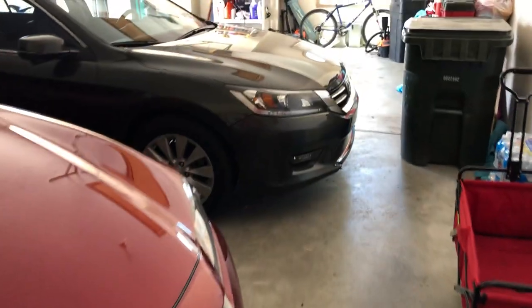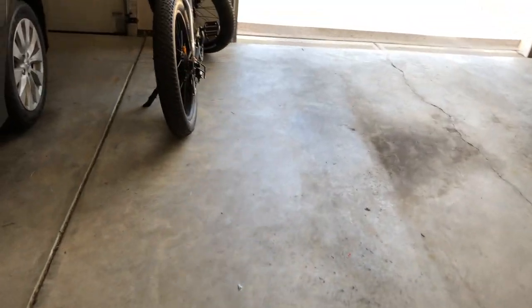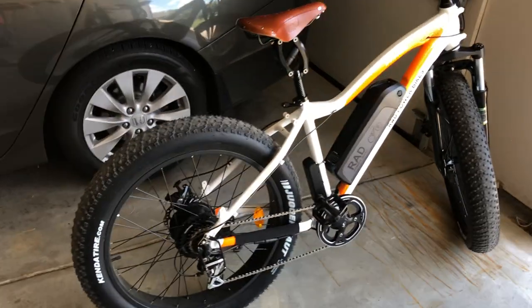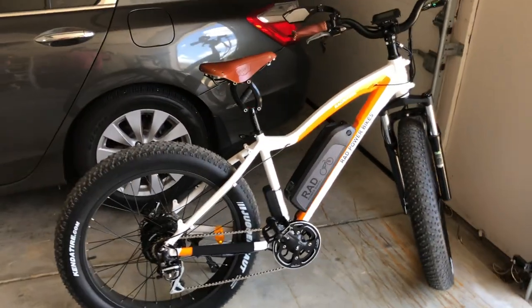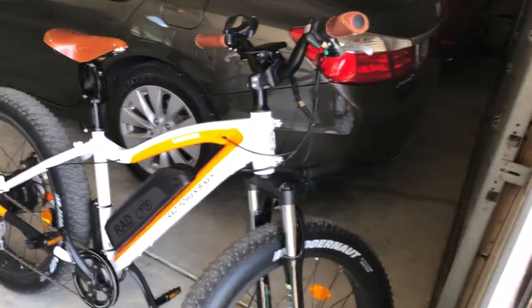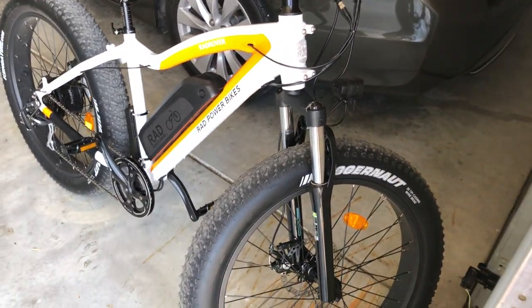I'm going to do a review on a new toy I got. This is the coolest thing I think I've ever purchased in my life — it's called the Rad Rover by Rad Power Bikes. This video is basically a first impressions; I have about 29 miles on it right now.